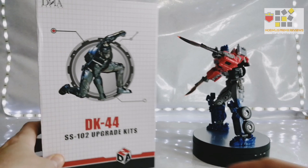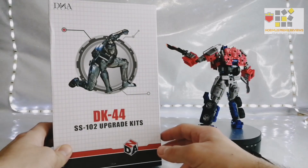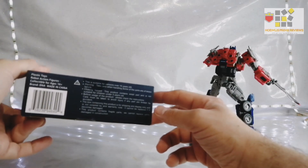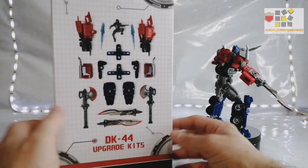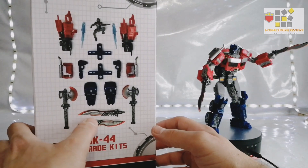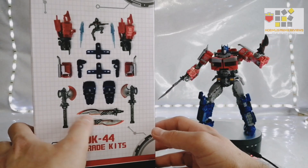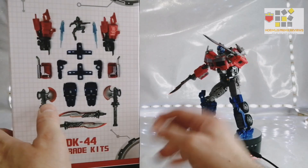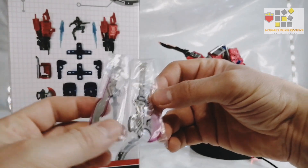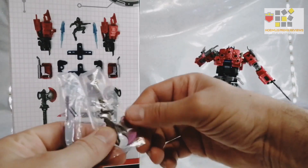As always we'll start with the packaging. It says DNA Designs, and it's got a lovely picture. It says DK44 Studio Series 102 upgrade kit, age 16 plus. You've got all your bits, made in China, do not eat this — it will kill you. And it shows you all the bits in the box. So as you can see, you get two replacement direct replacements for the original standard blade, but now it comes with glowing orange edges, and it has two axes with the glowing orange edge. They even threw in a purple blade — almost like a dark energon Megatron version — and a purple axe.